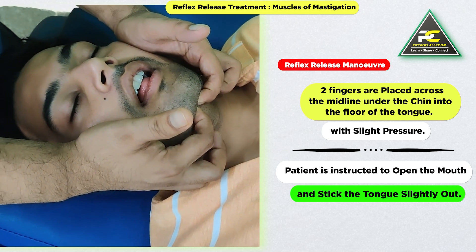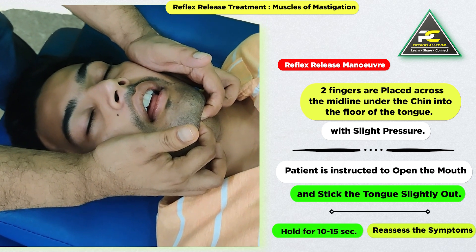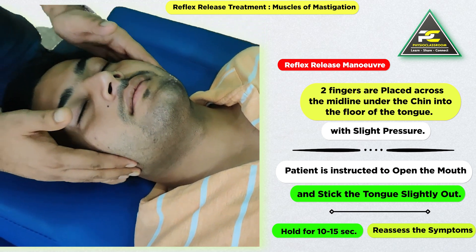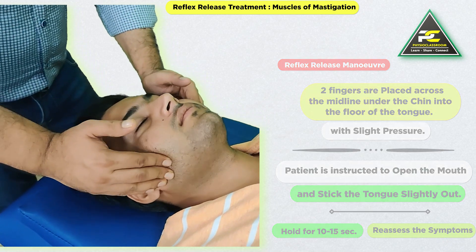Next, the therapist asks the patient to slightly open the mouth and stick the tongue slightly out. This position needs to be held for about 10 to 15 seconds, and then we reassess for spasm as well as tender points within the masseter muscle.